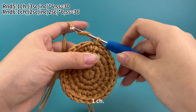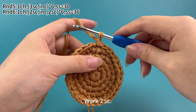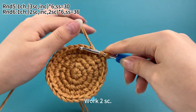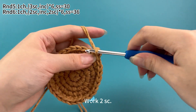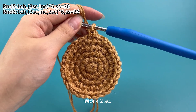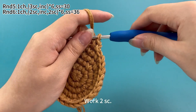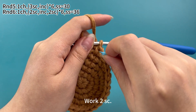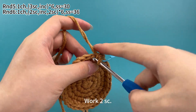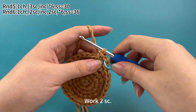Work one chain stitch first. Work two single crochets. Place a marker in the first single crochet. In the next stitch, also work one single crochet. Two single crochets are finished.